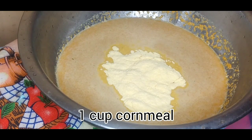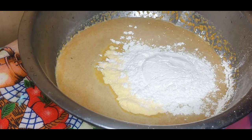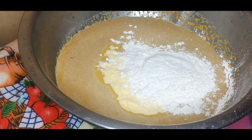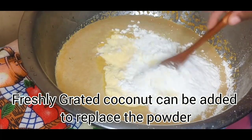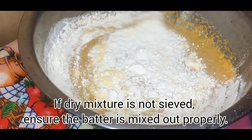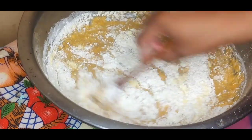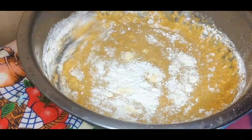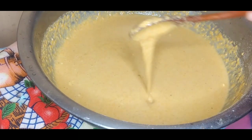To the blended mixture I'm going to add some cornmeal. Make sure if your cornmeal is lumpy you sieve it first — I'm using fine-grained cornmeal. Then I'm adding some all-purpose flour and some salt. At this point you can add your spices if you didn't add them to the coconut mixture, but I find adding them to the coconut mixture works better. Remember to sieve your dry ingredients if they're lumpy.